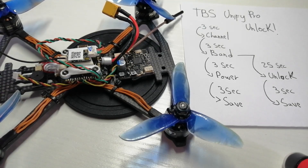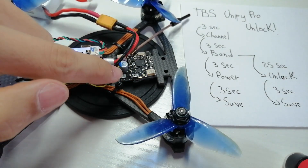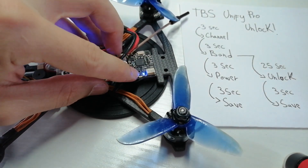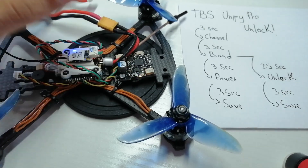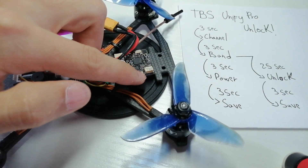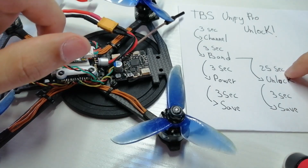Okay guys, so I just set the Unify Pro to lock mode to show you how to unlock it. It's going to give a brief recap of the current settings and should show a solid blue light indicating it's locked. Now we need to access the first menu — the channel menu — by pressing and holding for three seconds. My button is kind of broken so I'll try again. You'll see it takes the input when the red light stays solid for a second. Now we can see we're on the channel menu because it's blinking once. We press and hold again to get to the band menu — it's blinking twice.